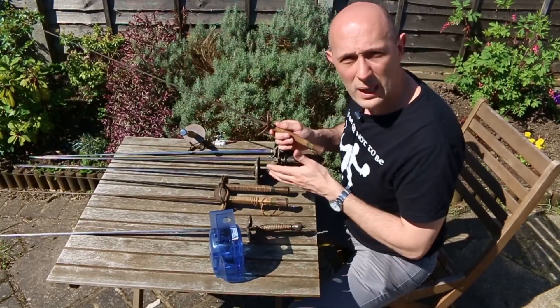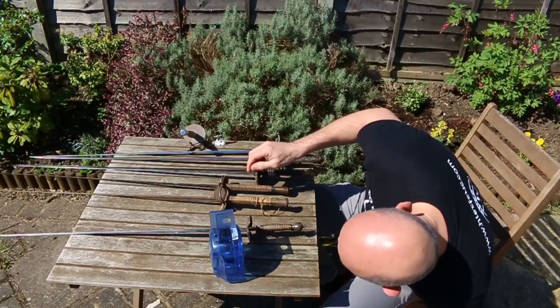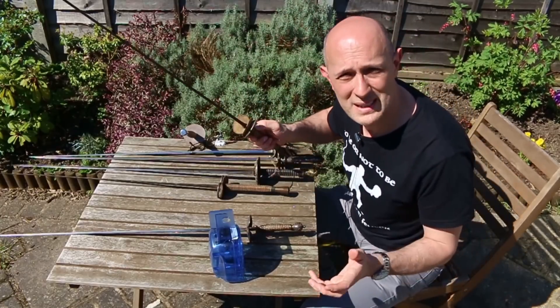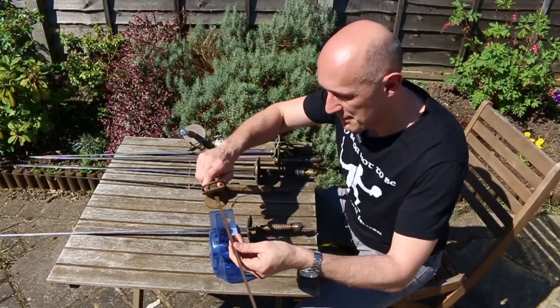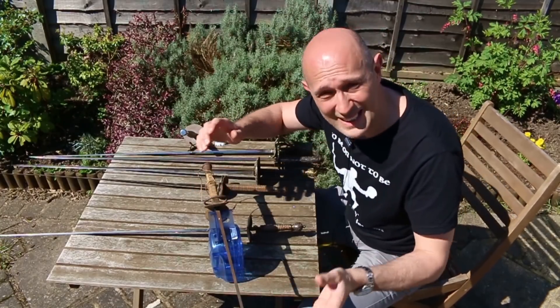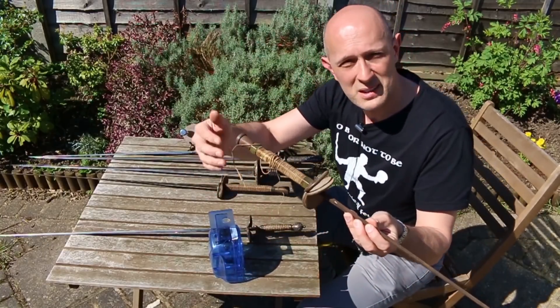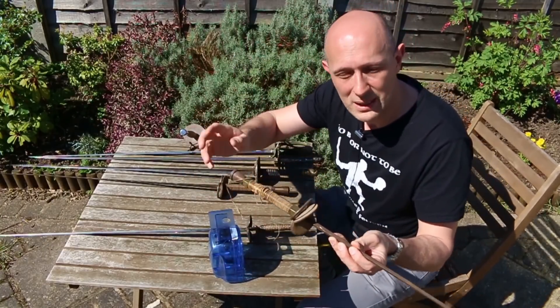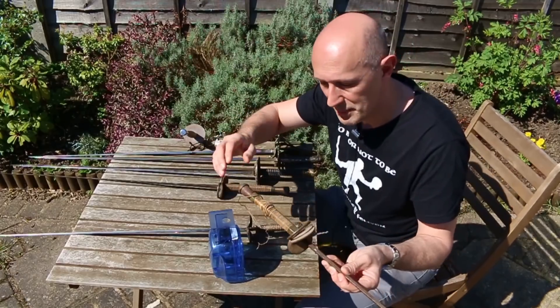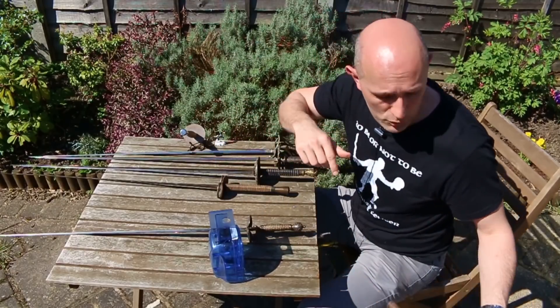The second British foil — which looks exactly the same and was made in the same place at the same time — weighs exactly the same: 480 grams. The cord binding is coming off this one, but that makes no noticeable difference to the weight. So again, 480 grams — the same weight as, or slightly higher than, the small swords.